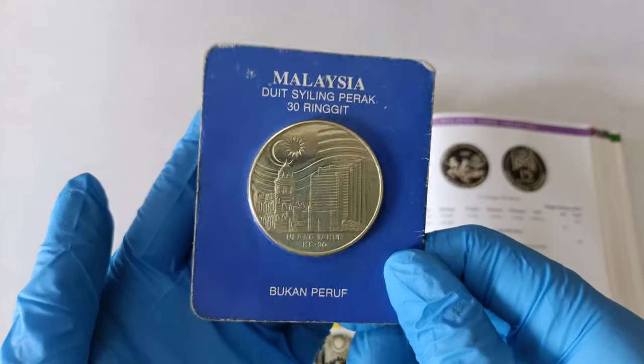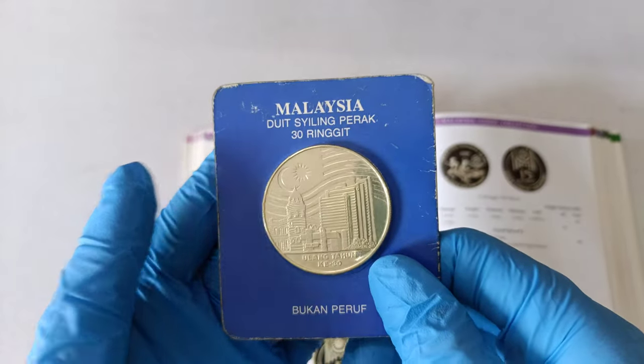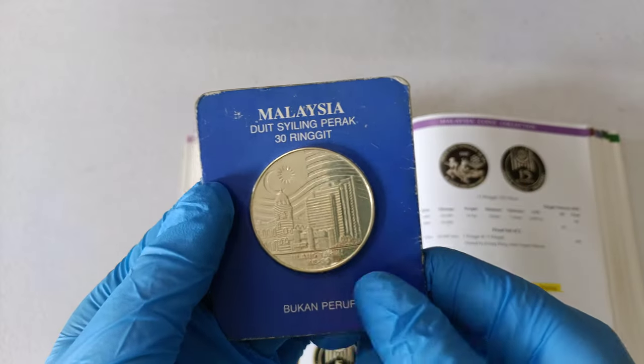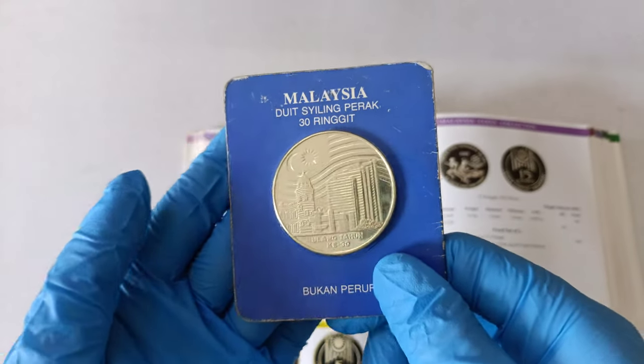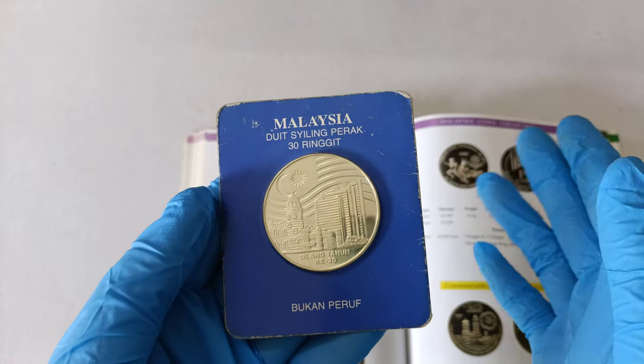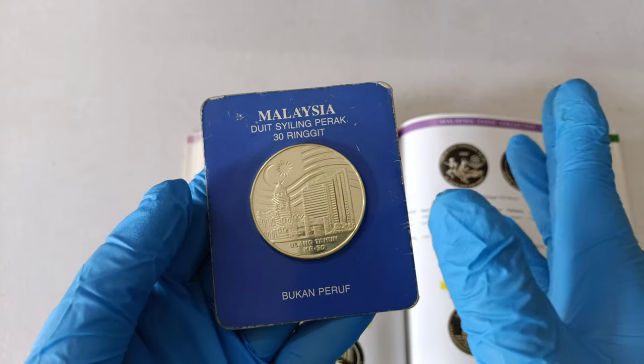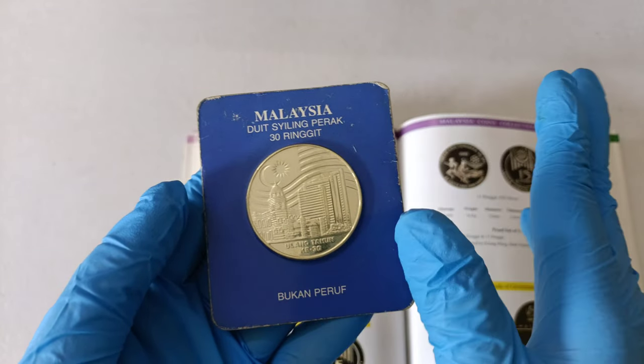When you come across or buy this coin, please do not remove the coin from the packaging because collectors prefer it to be in the original packaging. If the original packaging is gone, I recommend you get it sent for grading or put it in a coin capsule to make sure the coin is in good condition.